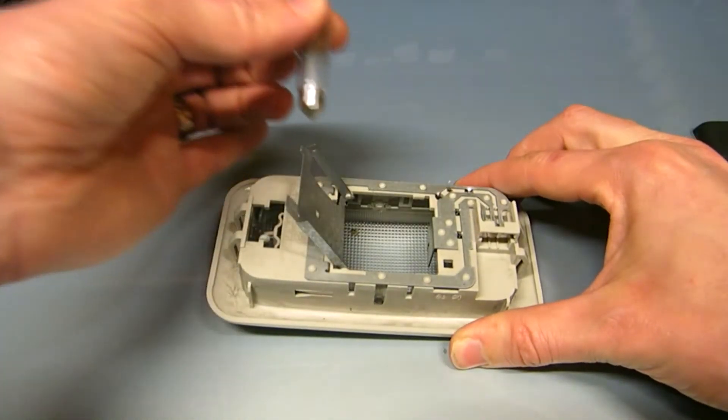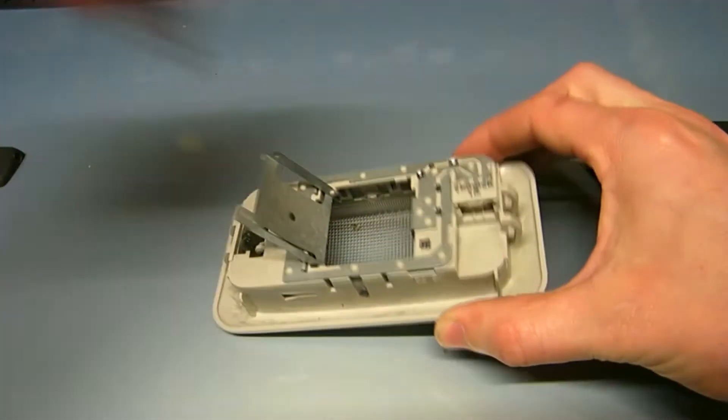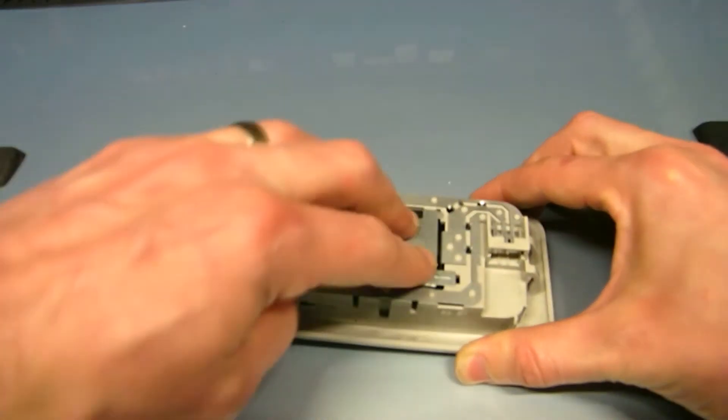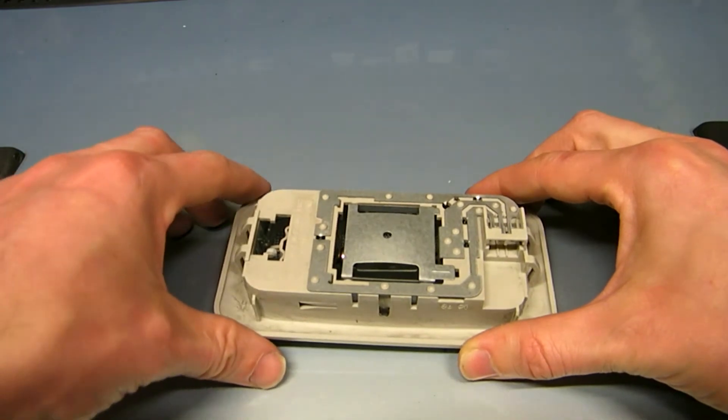All you do is push it aside, lift it out, get a new bulb, stick it back in, and return it back to the holster in the car.